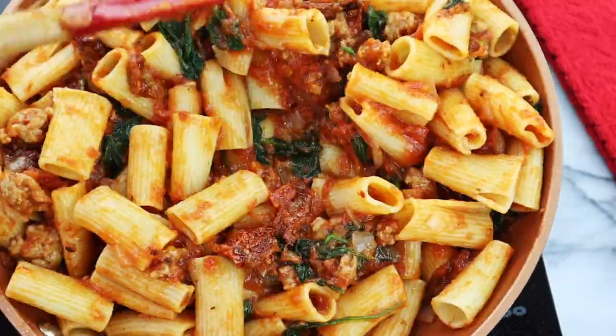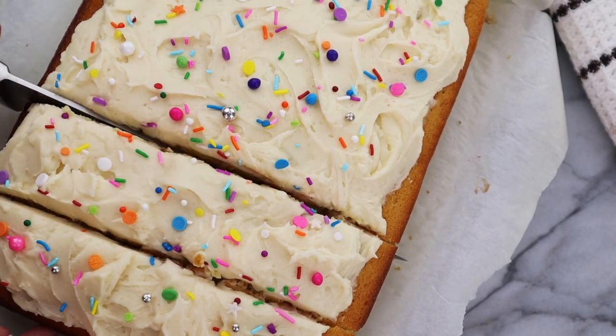Hi friends! Welcome back to my channel. In today's video, we are doing something a little bit different because I'm coming at you with a savory recipe. If you are new to my channel, hi and welcome! My name is Nicole and I'm just a gal that loves food. I love baking, I love cooking, and I love sharing all of my recipe videos with you guys.